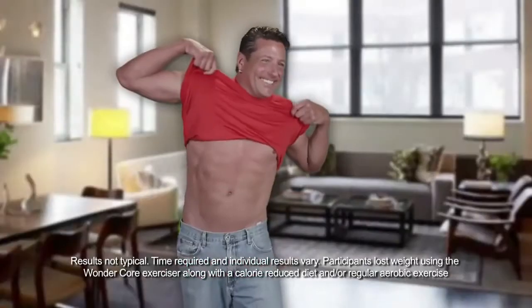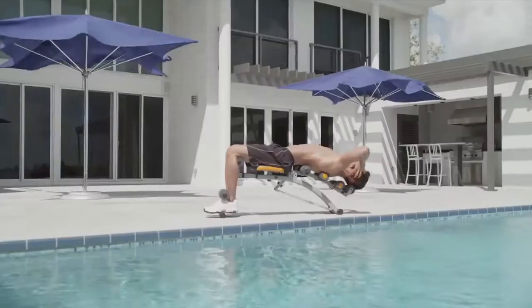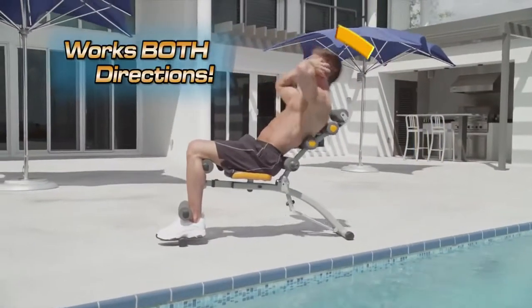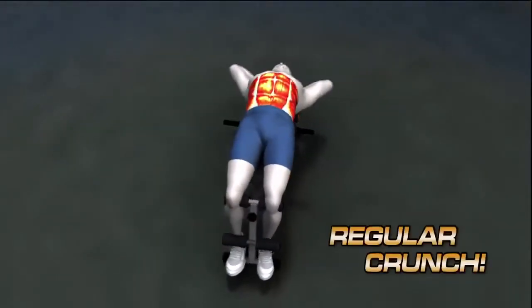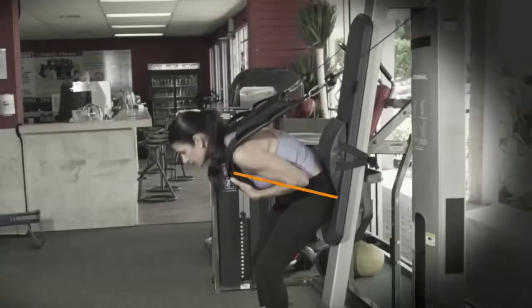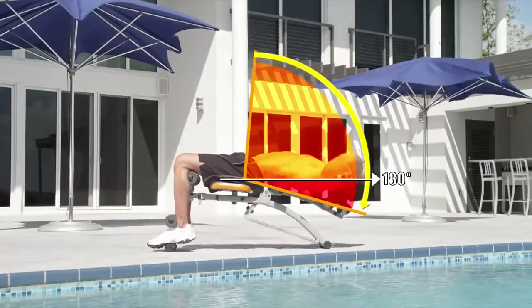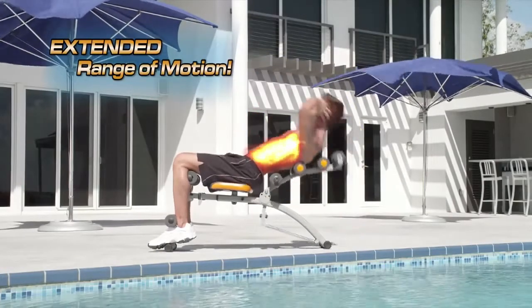I'm in my late 40s and I've got great results. With regular crunches, most of the effort is focused on the way up. But with WonderCore's dual resistance design, your muscles are firing throughout the entire range of motion, with a reverse crunch against resistance as you lie back and a regular crunch as you come up. And unlike ab machines in the gym that work through a limited range of motion, WonderCore can go beyond 180 degrees with an extended range of motion to target your core like never before.